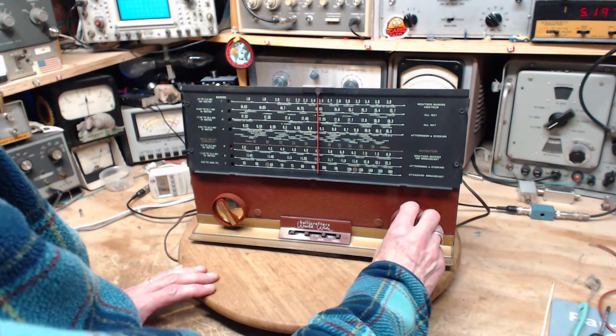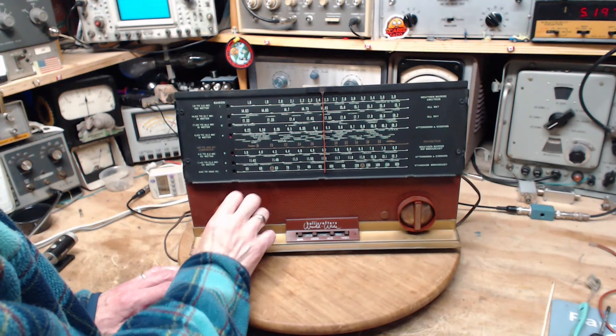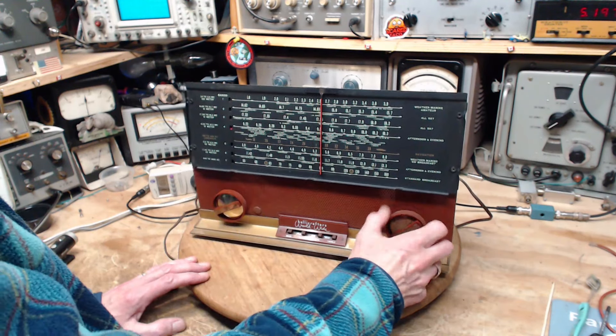We got this basically at 5.2 and it's on the money — beautiful, and it's plenty strong. I'm going to change the band now. We're on band four — nine megahertz. 9.5 — yeah, I think so. I think I've got it under control here.